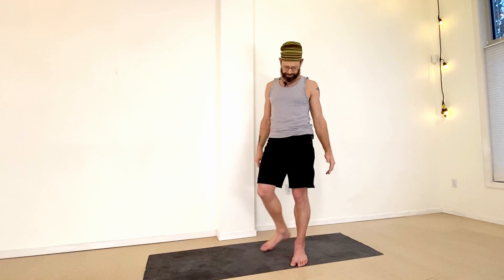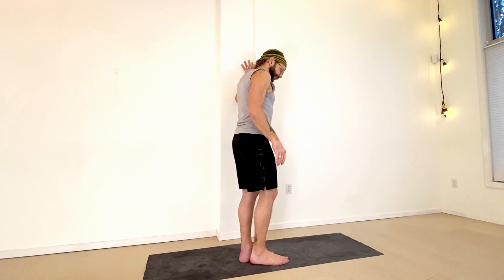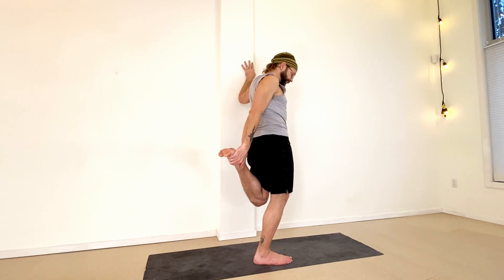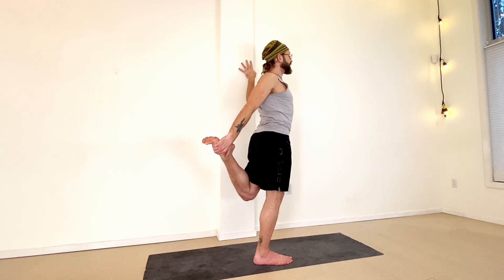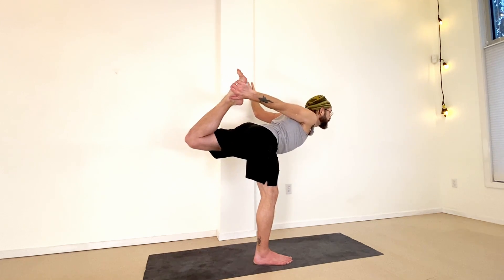Now we'll take the other side. This time my left hand is on the wall, right foot is the base. Right hand reaches back for the left foot. Once you've got the grip, line up your knees, kick into your hand — let this pull your shoulder back — engage the glutes on the side of the lifted leg. You can always bend the standing knee.